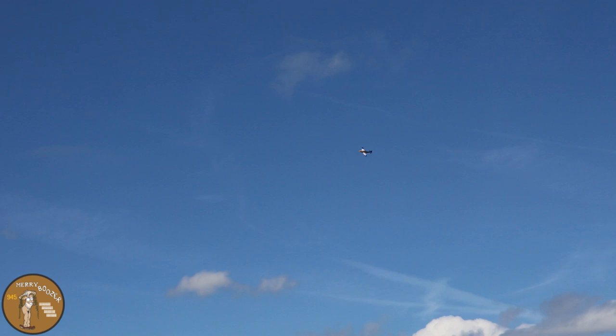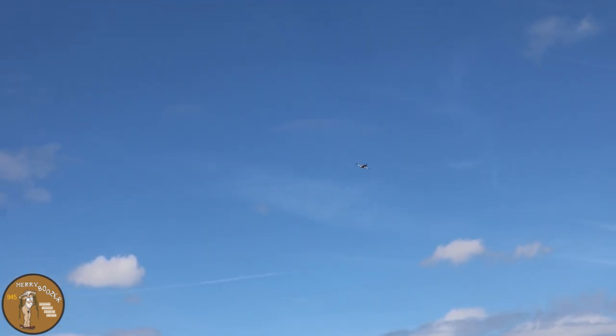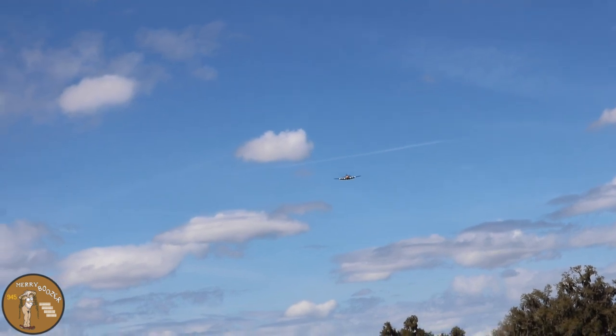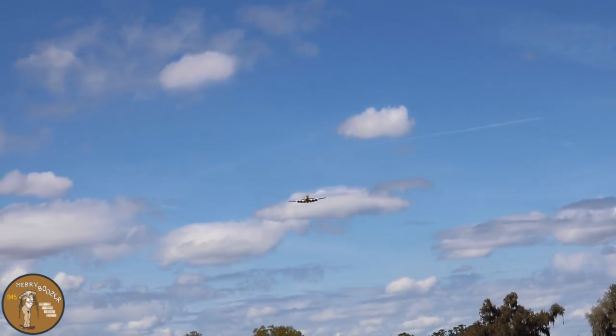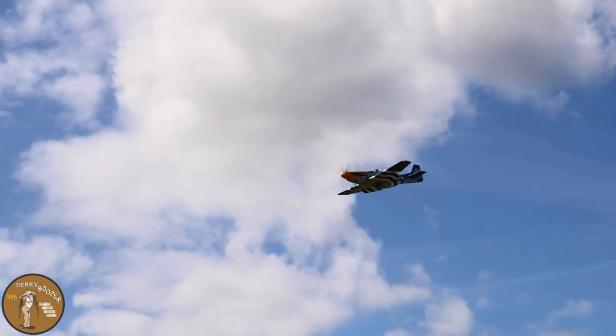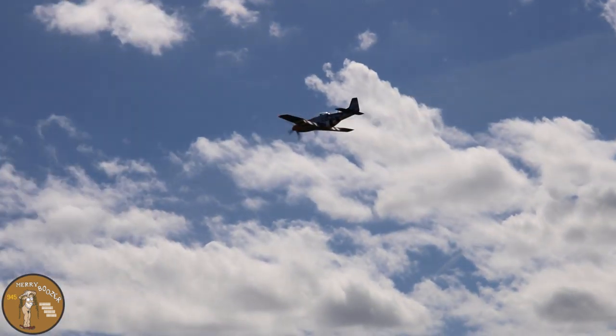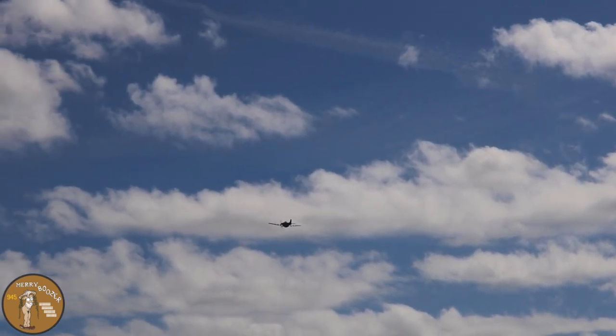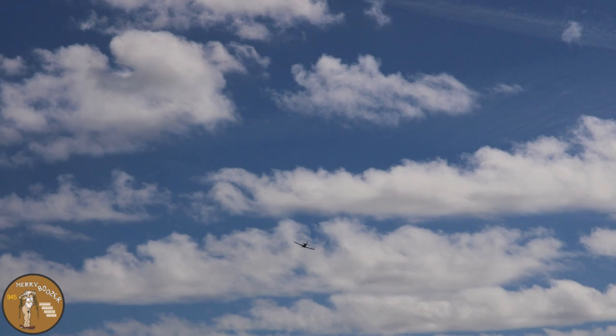We're going to dump the flaps and feel them now — full flaps — coming by nice and slow. It is a Mustang, guys, so be careful about adding power when you're going slow so you don't tip stall it. Flaps coming up, flaps all the way up, getting back into the power.